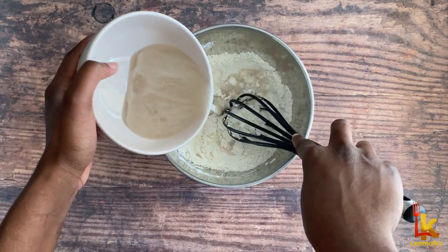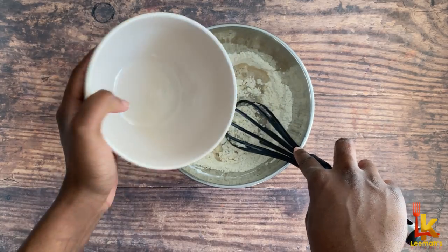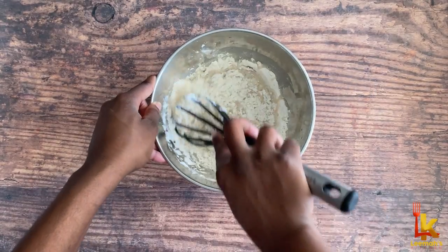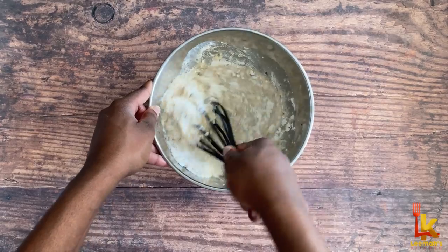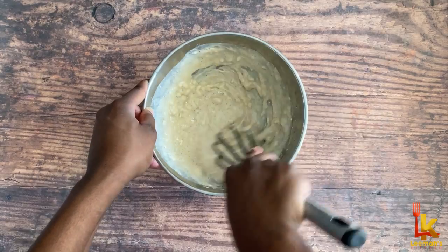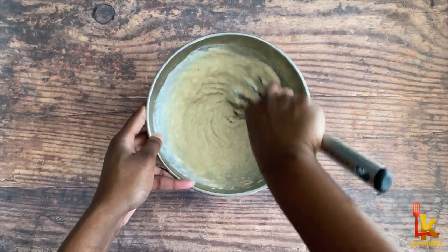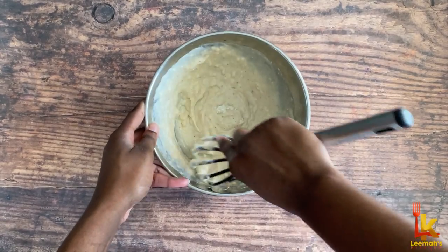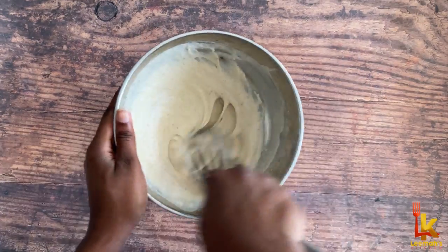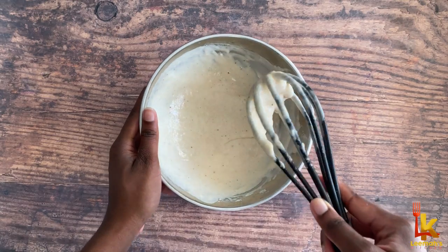Then I'm going to add in the yeast mixture. I like to use a whisk instead of a spoon to mix because it allows the batter to become smooth faster. You can use a spoon if you don't have a whisk though, so just keep mixing until you get a nice smooth batter. This is the type of consistency you want — you don't want the batter to be too thick or too runny.